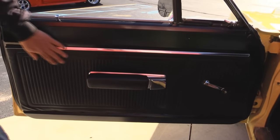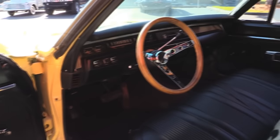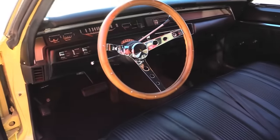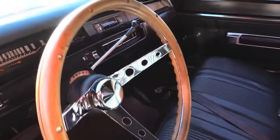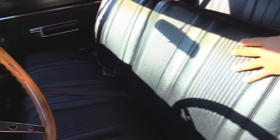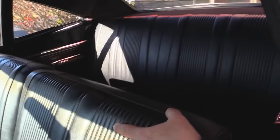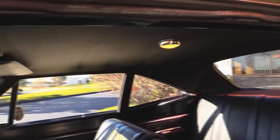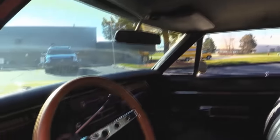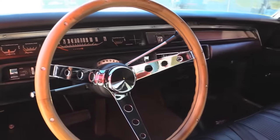Now let's check out the interior. Great looking door panel here, it's in awesome shape. The armrest looks good. We've got Super Bee mats in there. Looks like a brand new wood steering wheel. The lenses on the dash look good, the upholstery on the seats looks great. We've got seat belts in the front and the rear. The headliner's in great shape — heck, even the dome light's working. Sun visors are in good shape, dash pad's in good shape. It's a beautiful car inside and out.